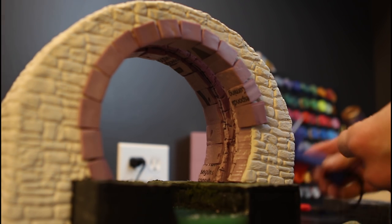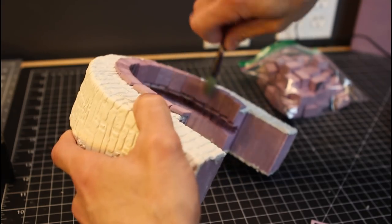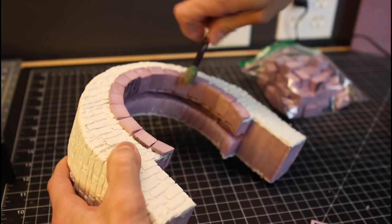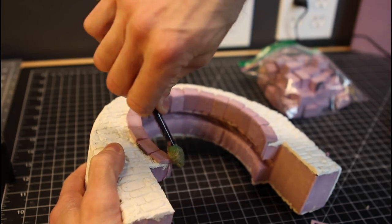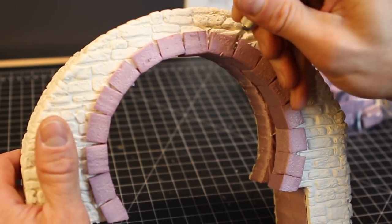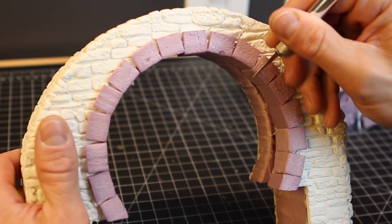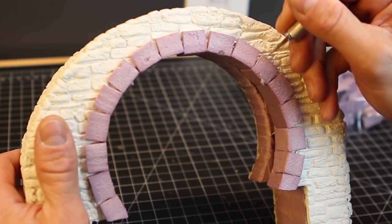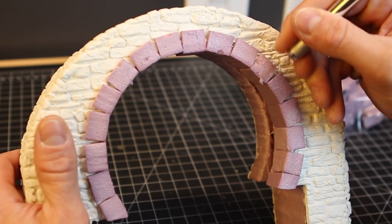I've done this in the castle build as well — I'll put a link up top to that if you want to check it out. This tool is excellent; I use it for texturing a lot of my foam. Then just age that stone up a little bit so that it doesn't look like the media is different from the clay that we used earlier. Using the X-Acto knife, we're going to cut some chunks out.